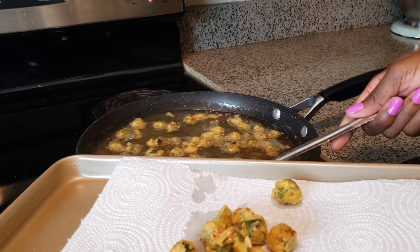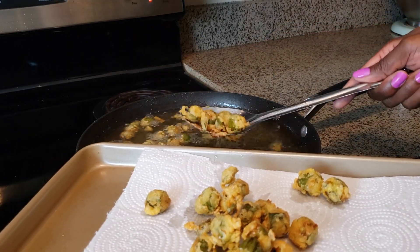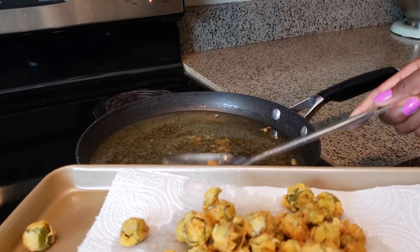When the okra is brown, go ahead and remove it from your skillet and transfer it to a paper towel covered dish. You don't need a ton of oil because the okra floats to the top and okra isn't that big.